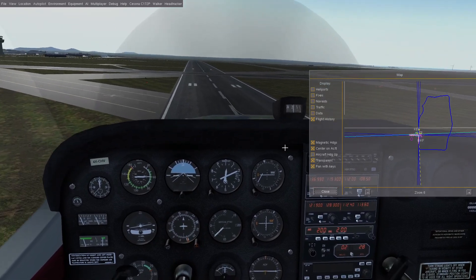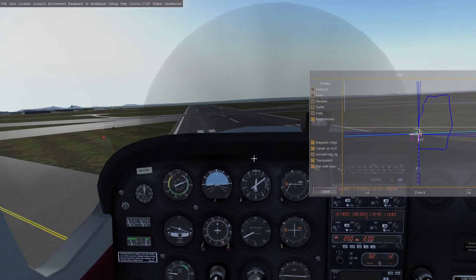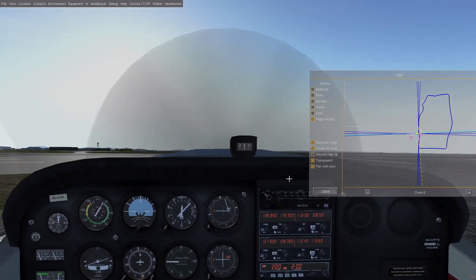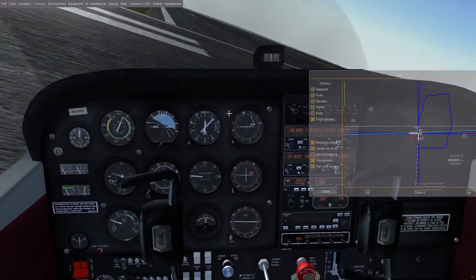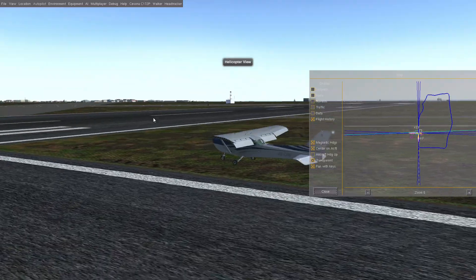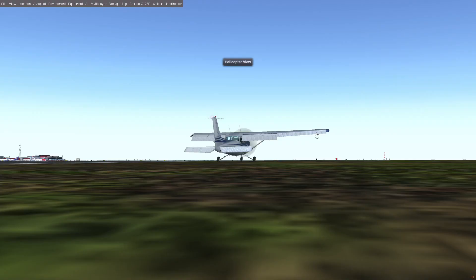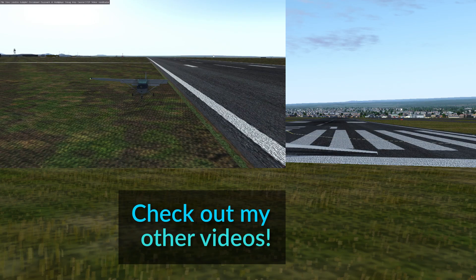Alright, over the threshold now, so we're just going to cut the throttle and work on getting this thing on the runway. Flare and timing. If I haven't ruined the entire thing — what's it doing? I definitely don't know how to do this. Hopefully something a little more to say next time. Thanks for watching Dreaded Kitty. Have a nice flight. Bye.